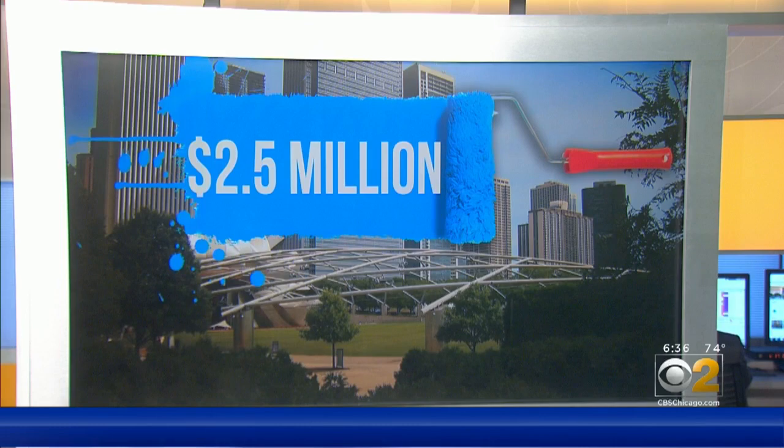It's crazy because when you do see it from afar, it just is so beautiful. But up close, it needs some work. There are so many parks in the city of Chicago that don't get the money or attention they need — and $2.5 million is a lot of money. But since it's privately funded, it's a little bit different.